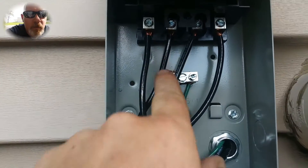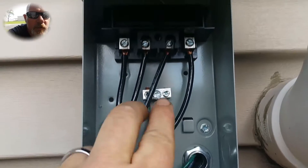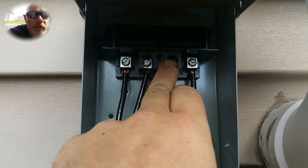You come in here — this is coming from the source, which is your breaker panel. It comes in and connects L1 and L2 to line 1 and line 2.